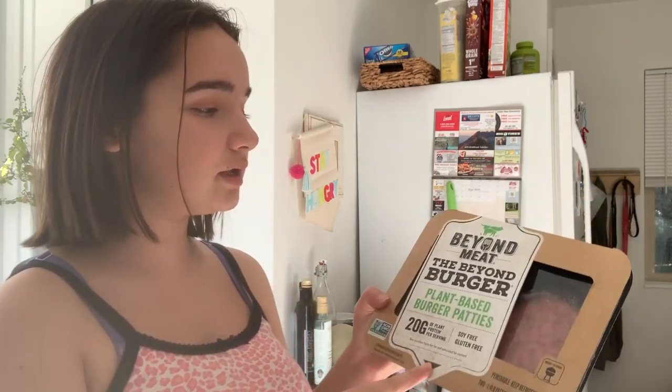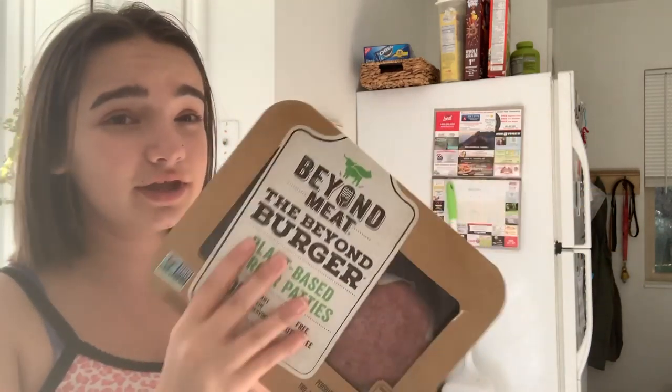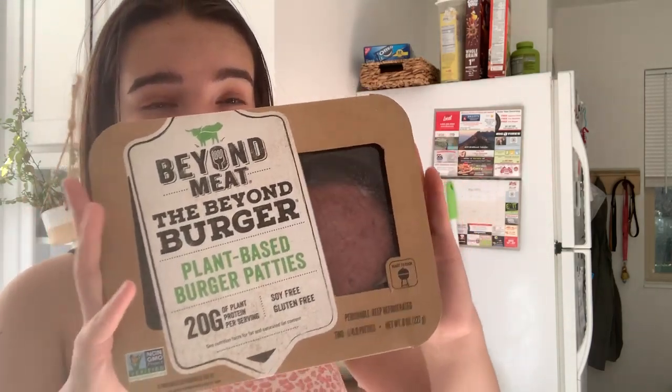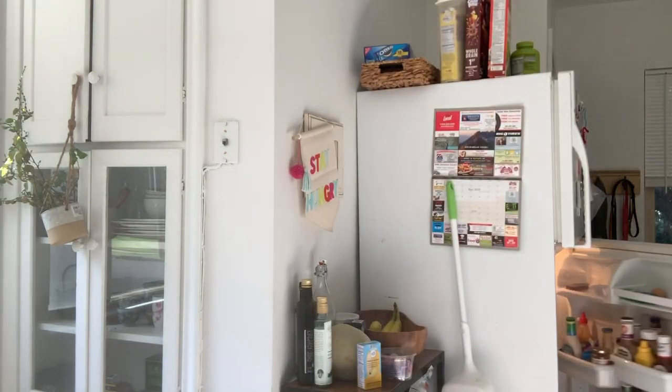So what we're going to eat is from Beyond Meat. It's just plant-based burger patties — it only comes with two of them, but that's what we're going to be having today. For the buns, we got these Great Grains Bakery buns, which are vegan friendly.